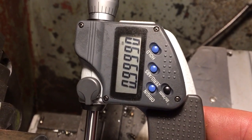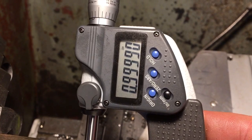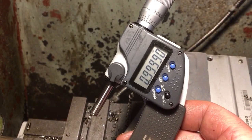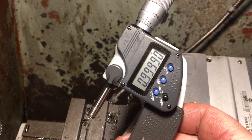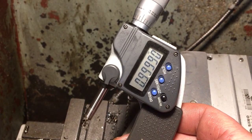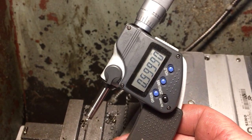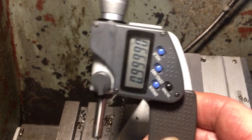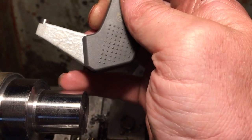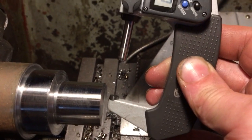We actually went a tenth under, which is pretty good. In fact it's kind of better than I was hoping for — I was hoping to show you some of the problems you can run into with carbide. So we'll go a bit smaller still. Supposing we now want to take a finer cut — take half an inch of this shaft down 50 thou. Let's see what happens.